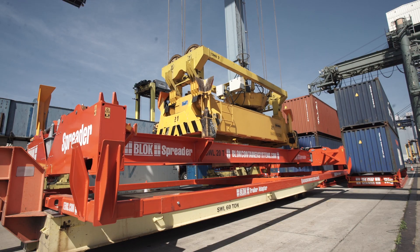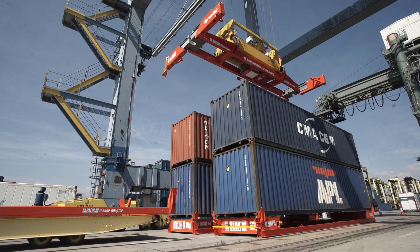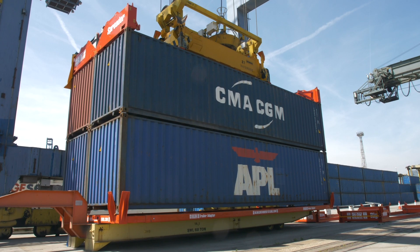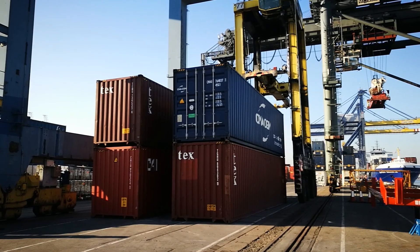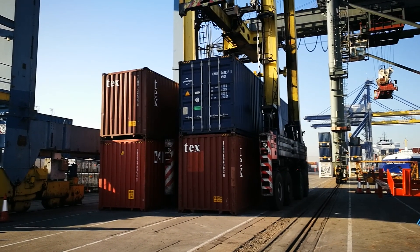The block spreader is a lightweight adapter which allows a conventional single spreader to perform tandem lifting. It's developed through conversations with terminals, especially those with straddle operations and smaller cranes, where it's necessary to place containers side-by-side on the quay with a gap for the straddle wheel set.